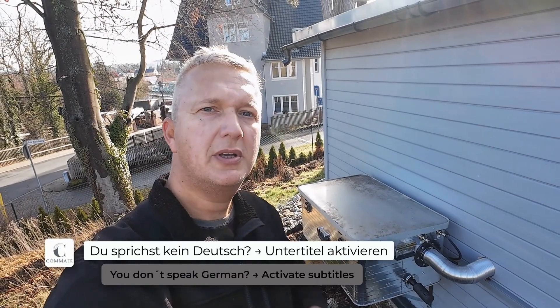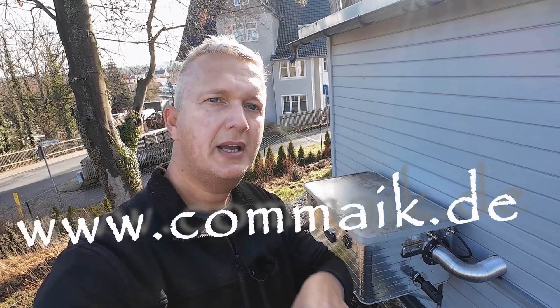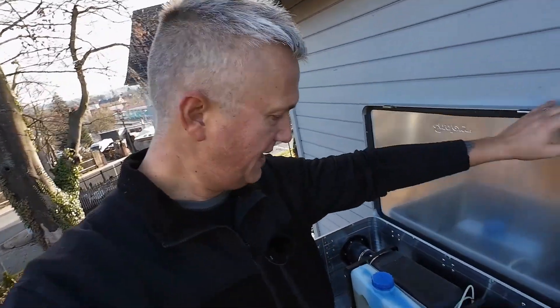Hello and welcome to a new video here on my channel at COMEG. Today I will be expanding the existing diesel tank in my mobile heating box. I will replace this 2.5 liter tank with a significantly larger tank. If you want to know how it works and how I do it, stay tuned — it's about to start.